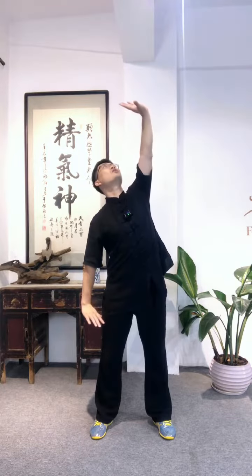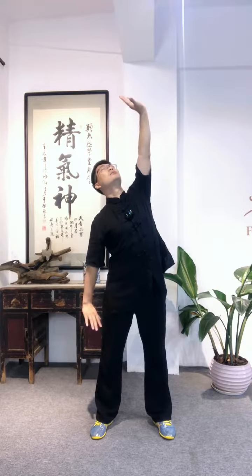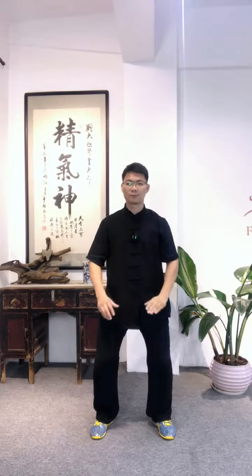Then right palm press down, left palm lift. Change the hand — left palm lift up. Inhale to up and down stretch the body, and relax. Palm press down. Straight up the body.